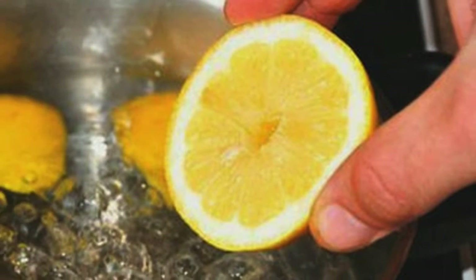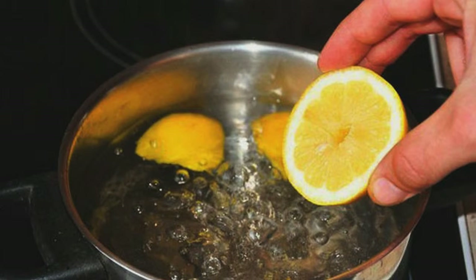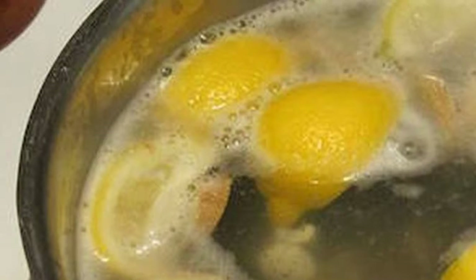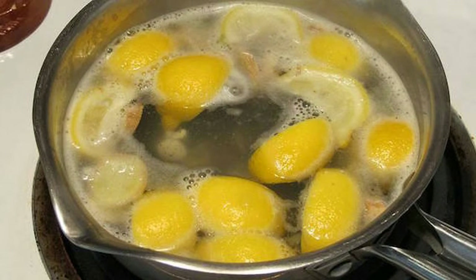Go ahead and turn off the stove and allow the pot to cool down for about 15 minutes. Take out the lemons and the pulp from the water. This will make the drink smoother and easier to take down as you drink it.